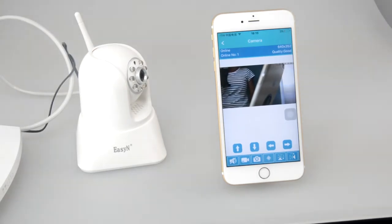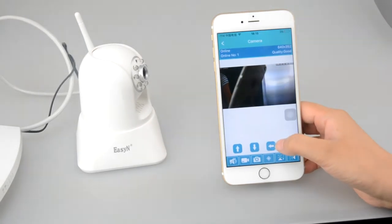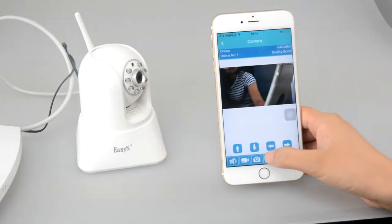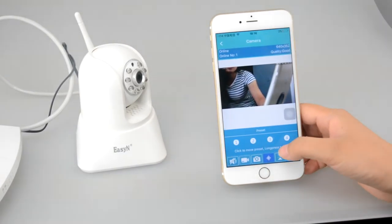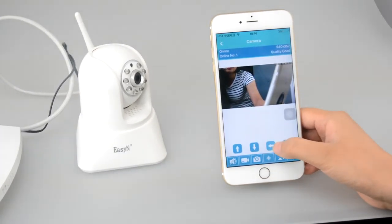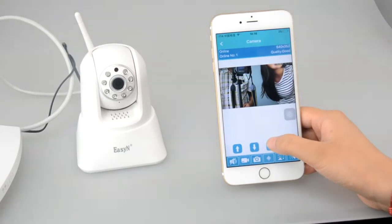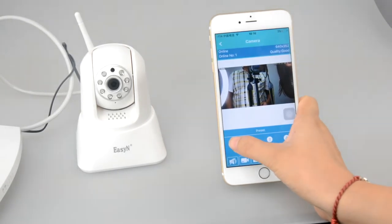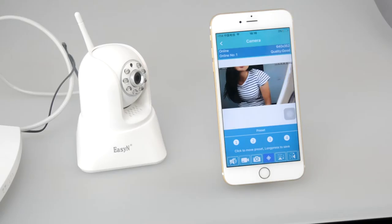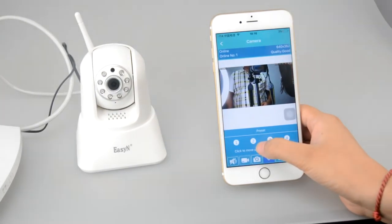Now we would like to show you the preset position function — please follow me. Long tap for 2 seconds to save a preset position successfully, and we will set the second one. We can also set back to the first one. The second preset position is done.